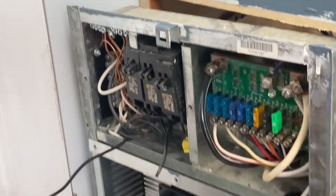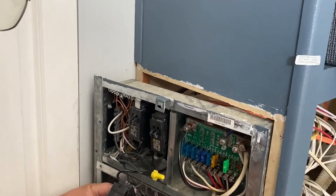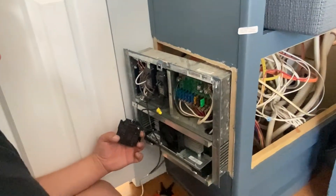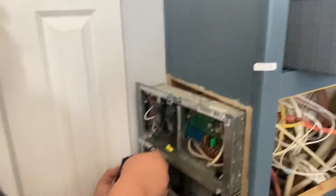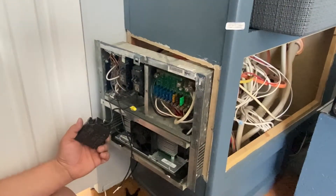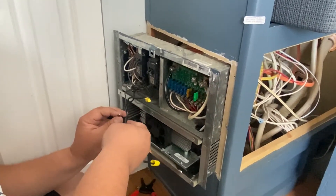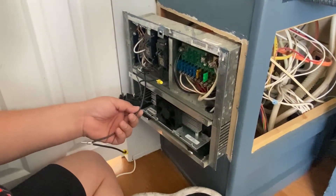This one is the black one, but it has a little weird connection. It's supposed to go right here on this one. I cut the extra and I'm going to make a connection — I'll be right back.